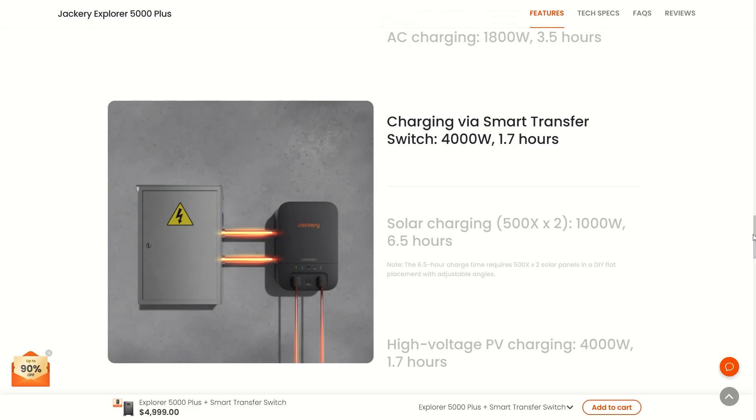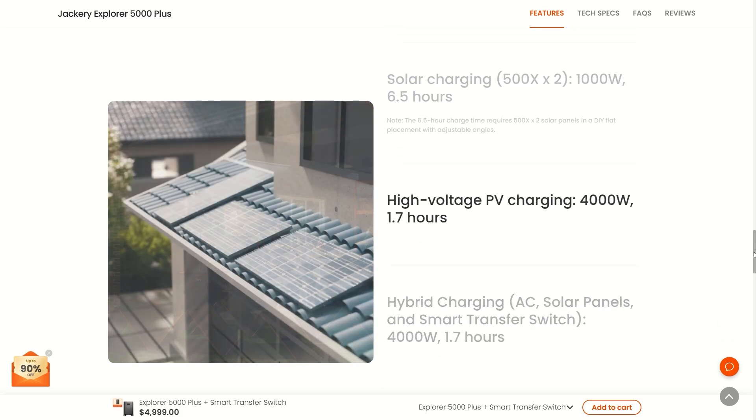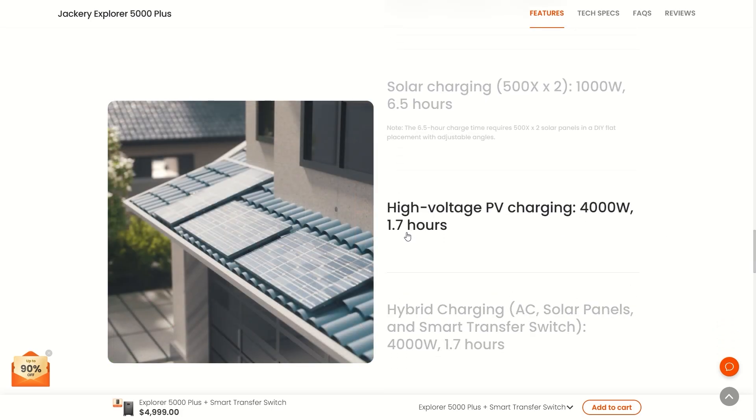Using the smart transfer switch you can get it charged up in 1.7 hours, which is insanely fast. At 1000 watts it takes about six and a half hours, and if you get high voltage solar panels you can also charge it in just 1.7 hours. That's 4000 watts — do the math.